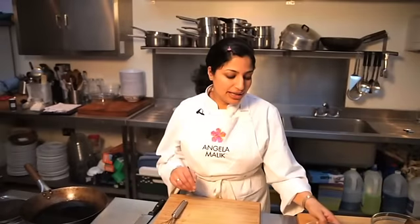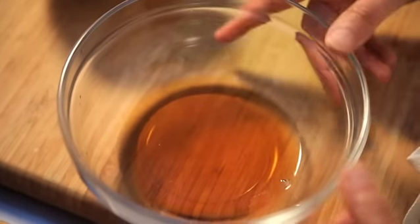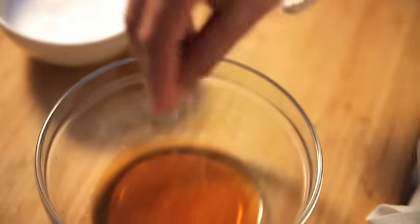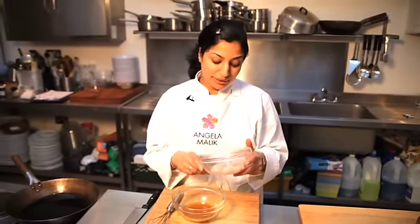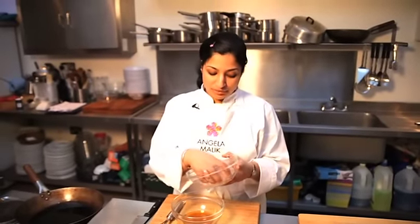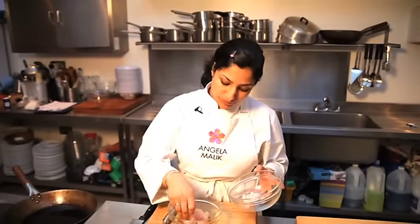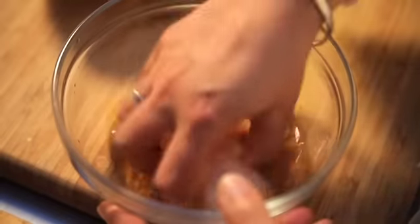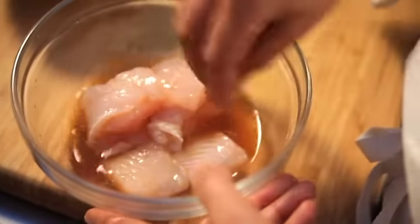We're going to start by preparing the fish. It's a very simple marinade. I've got some vinegar here — we're going to add in a nice three-fingered pinch of salt and then add in the fish. Sustainability is what fish is all about now. This is Pollock — great white fish, quite firm as well. It's going to be wonderful as the Amritsari pakora. I'm just going to let this marinate while I prepare the batter.